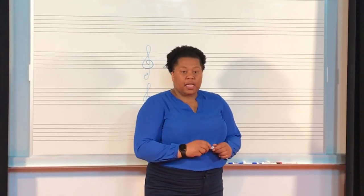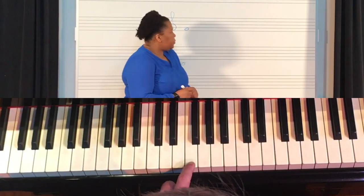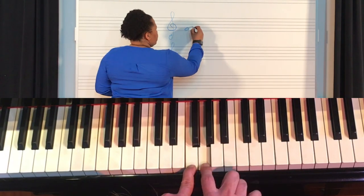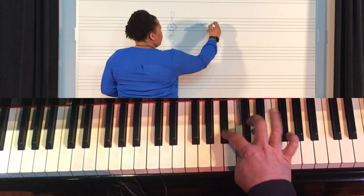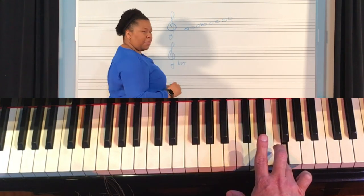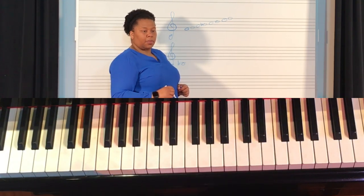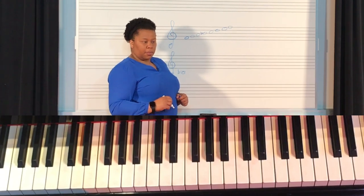Today I'm going to have Steve demonstrate on the piano building an F major scale. Here's F. Our first whole step, G. Next whole step, A. Half step, B flat. Whole step, C. Whole step, D. Whole step, E. Half step, F. That is our F major scale built with the tetrachord system of whole step, whole step, half step, with a whole step bridge and then another whole step, whole step, half step.